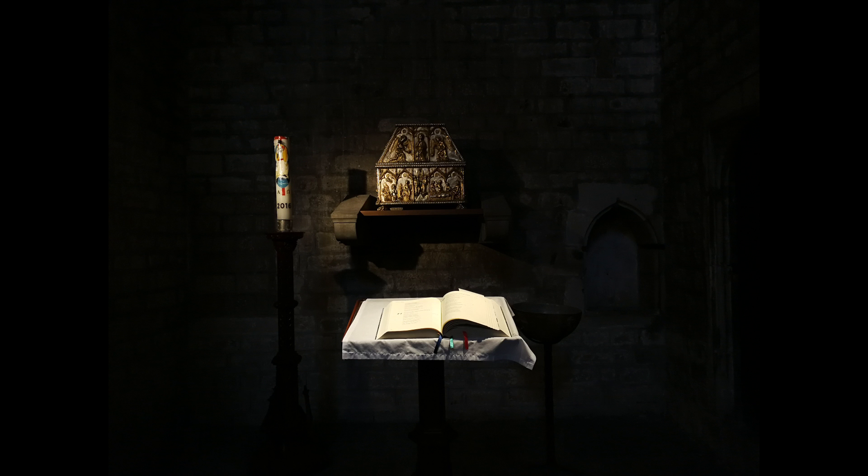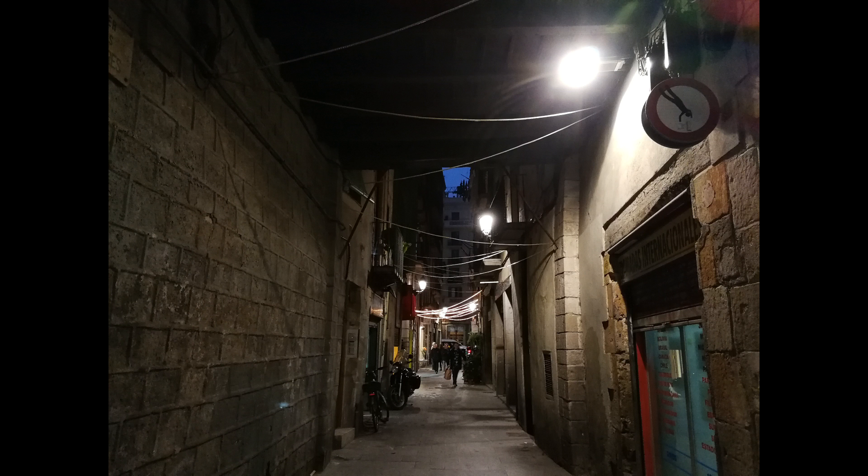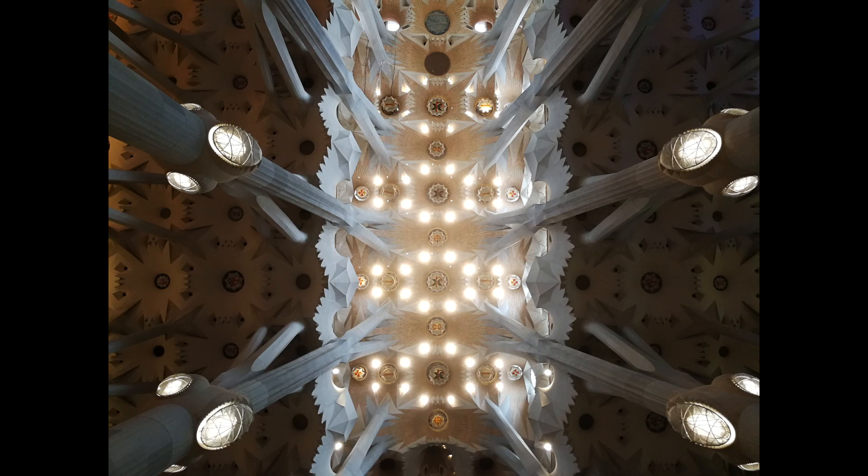In low light, the P10 can definitely handle its own. But the dual sensors don't live up to the promise of capturing exponentially more light than what you get with the iPhone or even other flagship Android devices. Nighttime shots do turn out good for the most part, but there's a little bit too much grain for our taste. And the optical image stabilization often can't compensate for the extra milliseconds that the shutter stays open. This means you'll have a blurry shot from time to time, but that's nothing that snapping a second picture can't fix.